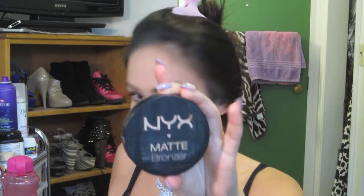Next I'm going to move on to contouring. I use the NYX Matte Bronzer and apply it in the hollows of my cheeks, the sides of my forehead, the top of my forehead, and I blend it down my neck to make sure my face and neck match. Then I take a powder brush to make sure it's even more blended.